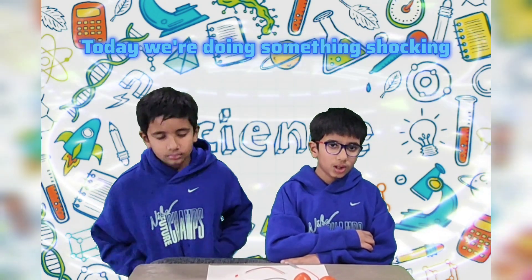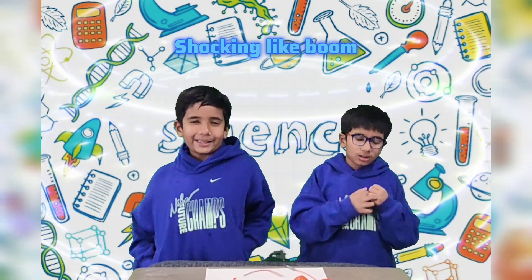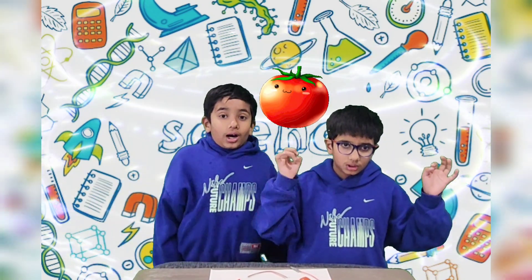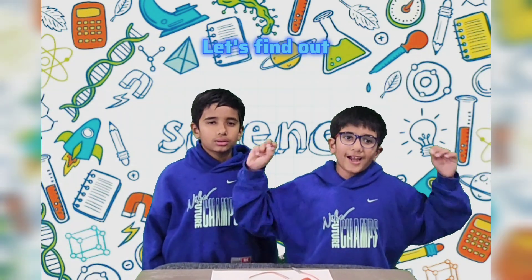Hey everyone, today we're doing something shocking! Shocking, honey. No, no. We're making electricity from tomatoes. A tomato can make power? Let's find out!